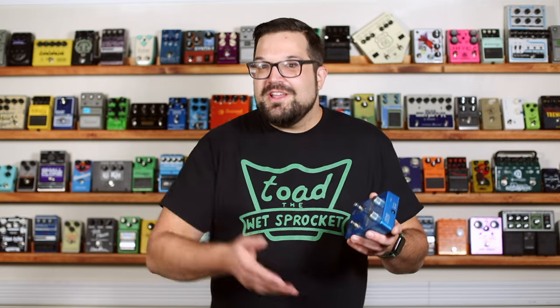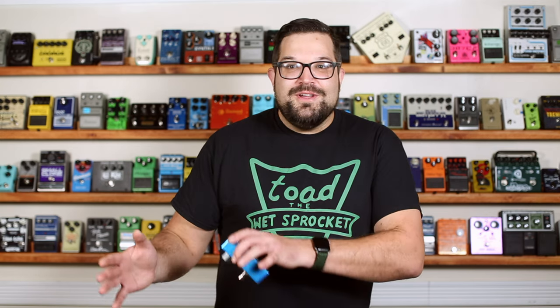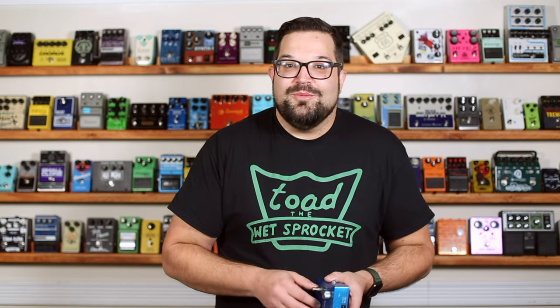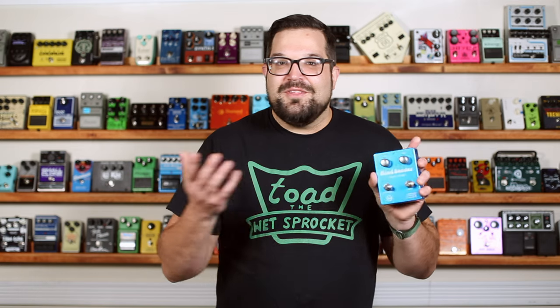I've spent a lot of time with this pedal over the past week or so, just learning about it, recording demo jams, and figuring out what I want to show you. I found that this pedal has a crossover point — a low and shallow chorus or vibrato will go largely unnoticed unless you're really listening for it, which is great if you want to add subtle dimension. But there comes a point where depth compounded by speed creates something that goes from a subconscious back-of-mind thing to something very upfront and present. Maybe that's why they call it the Mind Bender.